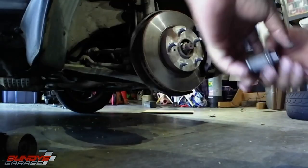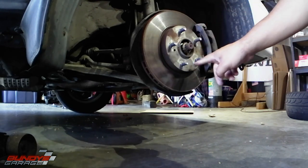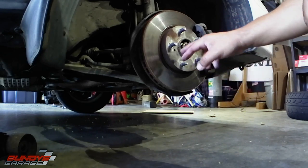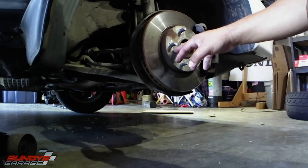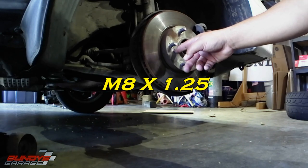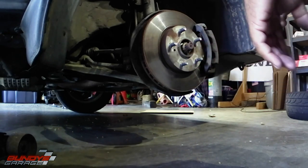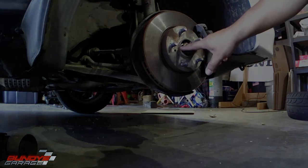This rotor — on some Honda Acura applications you have screws, typically two, inside the rotor that you have to loosen before the rotor will come out. This vehicle does not have that. These two holes you see here — if the rotor gets stuck on the hub assembly, you can drive a bolt down each hole, tightening them one by one alternately to slowly push the rotor out. Or you can just hit the rotor with a hammer.